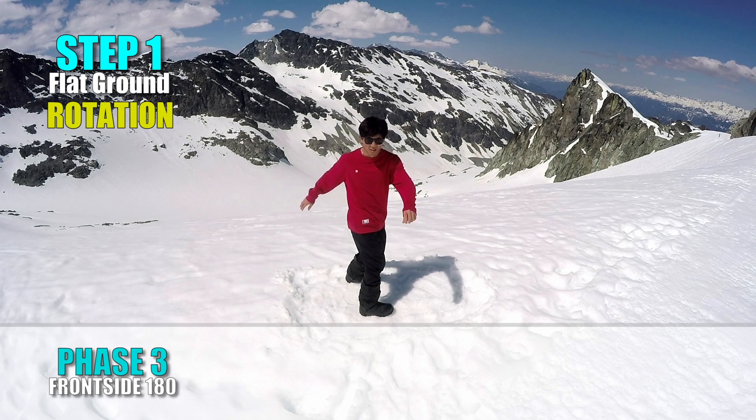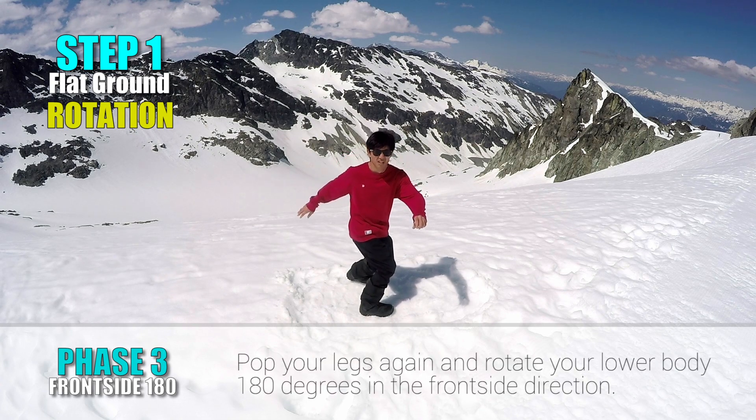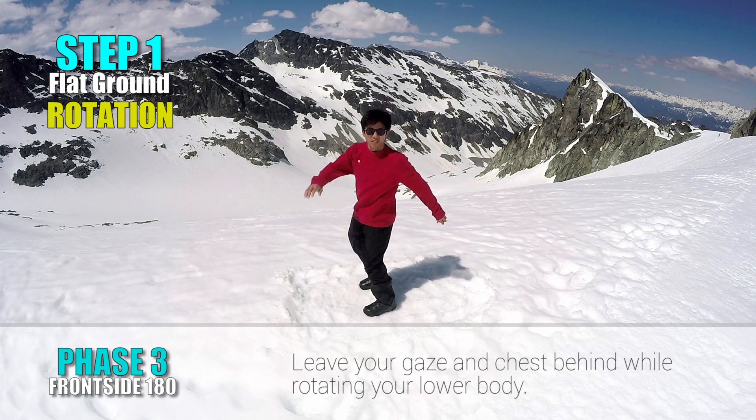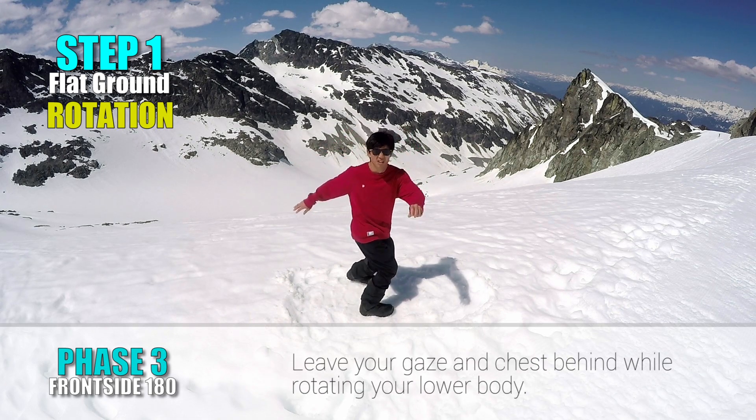Face 3: Frontside 180. Pop your legs again and rotate your lower body 180 degrees in the frontside direction. Keep your chest facing forward and land switch.